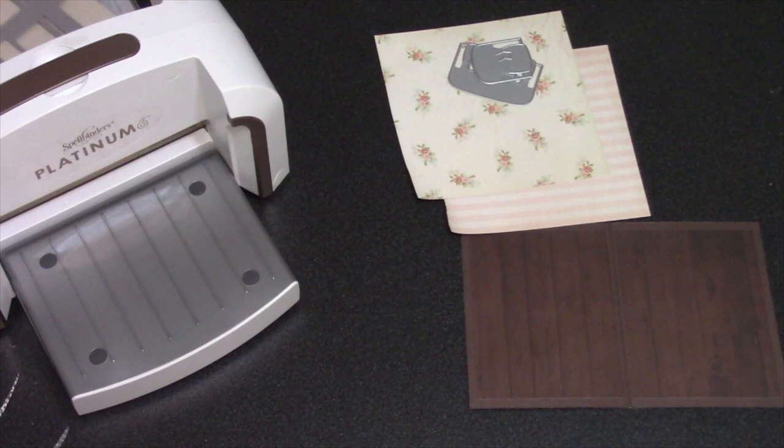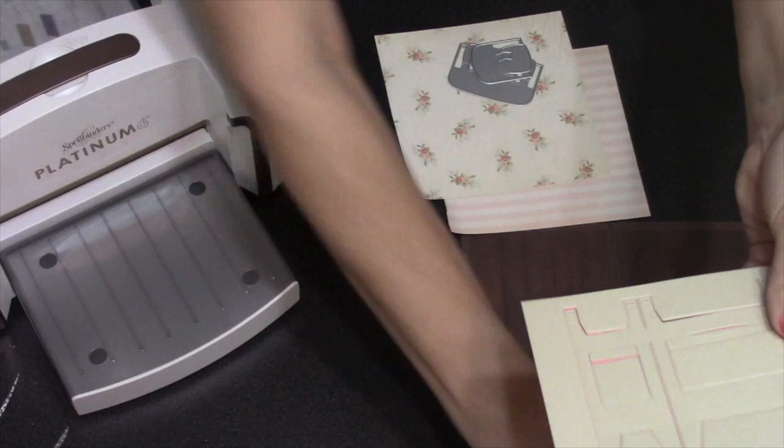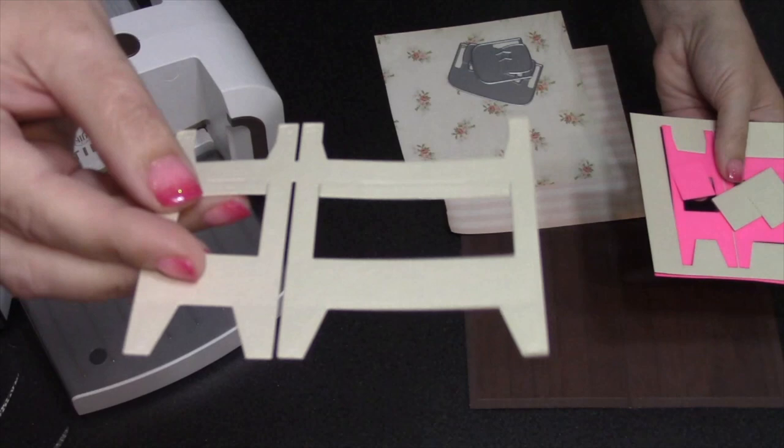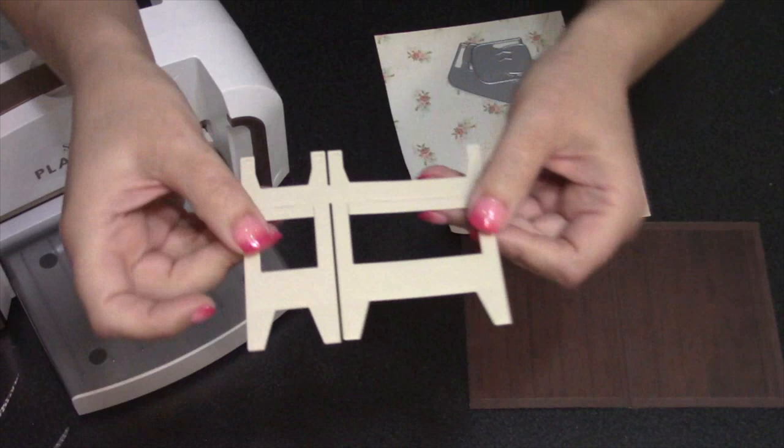You can use any die cutting machine that can accommodate a wafer thin die. Today I'm using my Spellbinders Platinum 6. You can cut the base out of the same pattern paper you plan to use for the top portion for a completely upholstered couch, but I always suggest when you're first starting out, go with cardstock because it'll be much easier to see the score lines versus in some pattern paper.